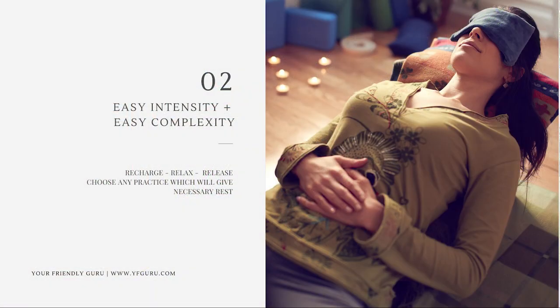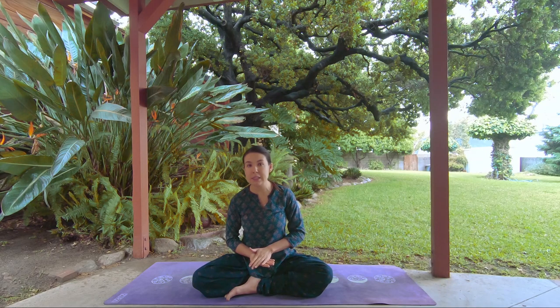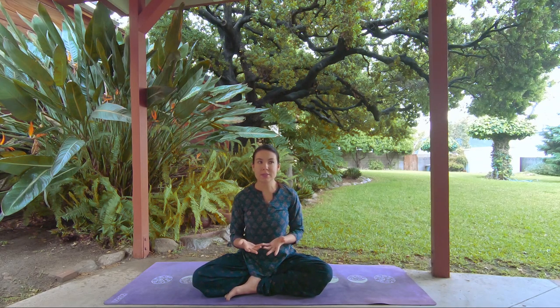The next class is Wednesday: easy complexity and easy intensity. This is your psychophysiological reboot — time to relax and reset your nervous system. It can be restorative practice, yin practice, breathwork, or even just Shavasana if that's what you need. Something that makes you feel relaxed and recharged.